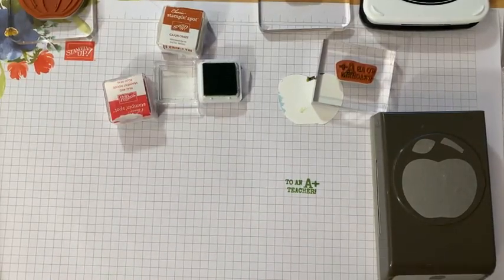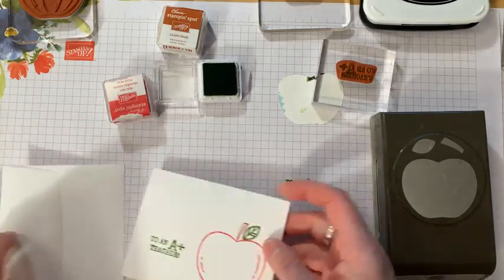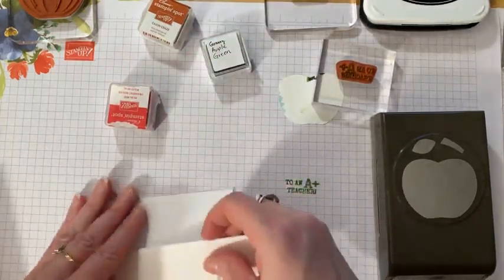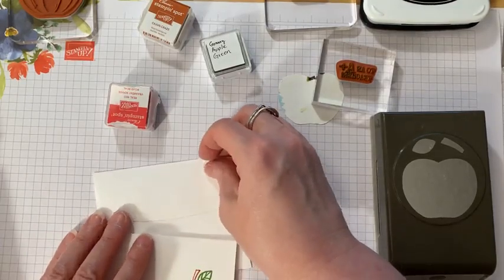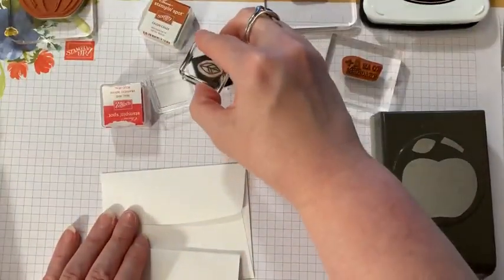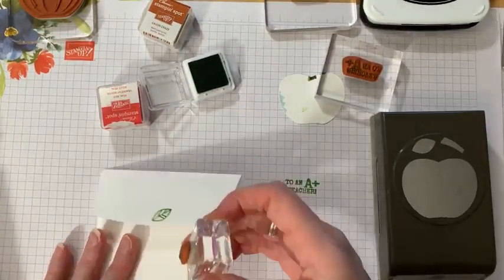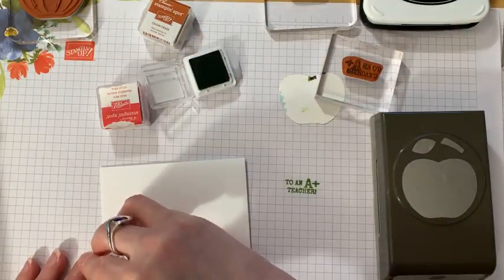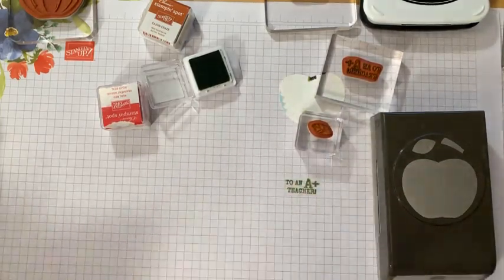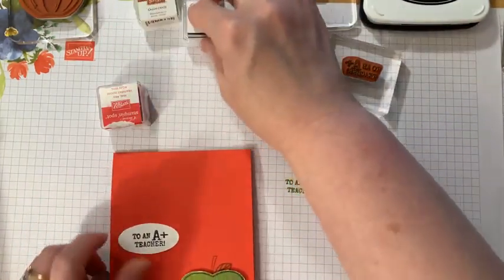That's a simple basic card from the Memories and More pack — it even has a matching envelope. I can easily make a matching envelope by adding the leaf to the outside. I always like to add a little something to my card, so a little leaf on the outside of the envelope and send that to a teacher friend — why not?